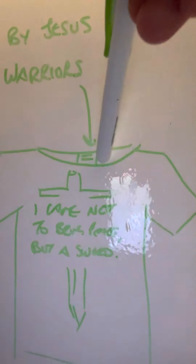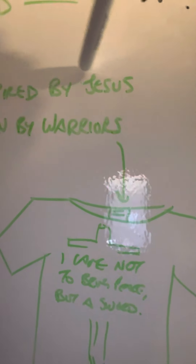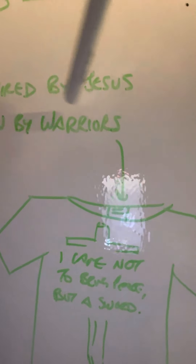This is so fun, I cannot believe how freaking fun this is. The 'But a Sword' collection — inspired by Jesus, worn by warriors. That's what's going to go on the inside tag of the shirt. Instead of just having a logo like every other brand, I want an actual message where the tag goes: 'Inspired by Jesus, worn by warriors.'